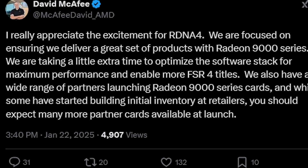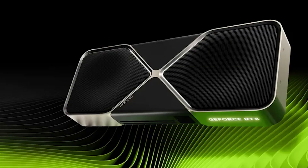The Vice President of AMD said — quote — he really appreciates the excitement for RDNA 4. They are focused on ensuring they deliver a great set of products with the Radeon 9000 series. They are taking a little extra time to optimize the full stack for maximum performance and to enable more FSR titles. They also have a wide range of partners launching Radeon 9000 series cards, and while some have started building initial inventory at retailers, you should expect more partner cards especially at launch. It seems they may also be trying to inch out a release sometime in February, but their competition is NVIDIA's RTX 5070.